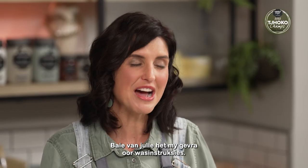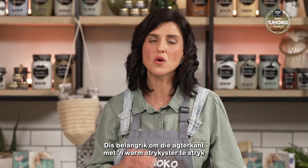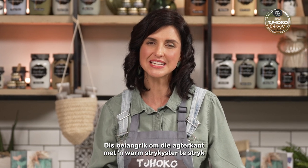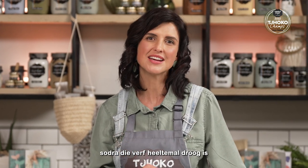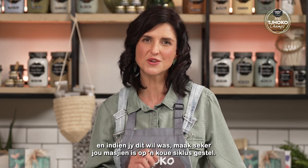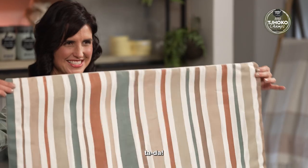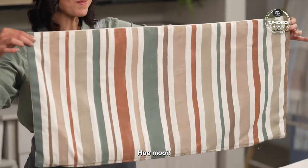Many of you have asked me about care instructions. The important thing is to iron at the back once the paint has dried completely, using a warm iron. If you want to wash, make sure your machine is set on a cold cycle. And then for the final reveal — ta-da! How pretty.